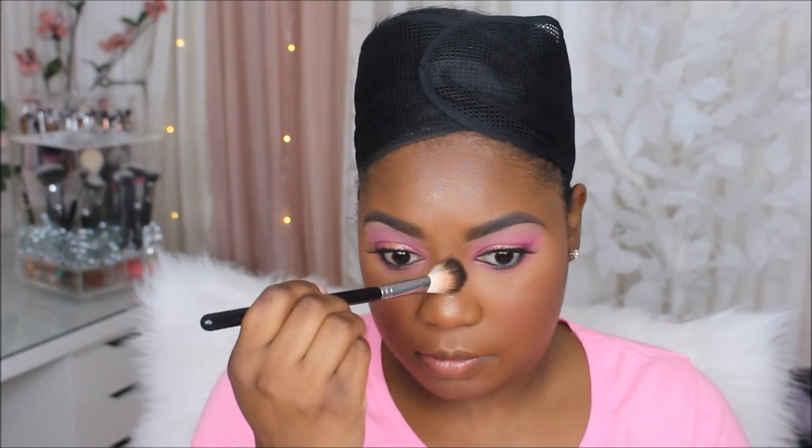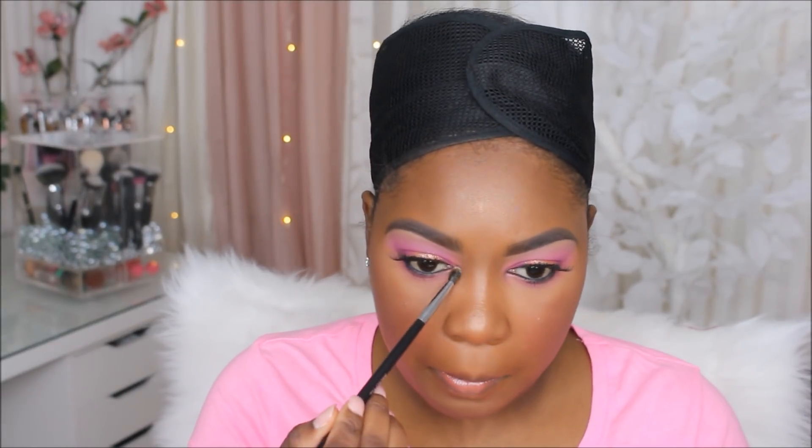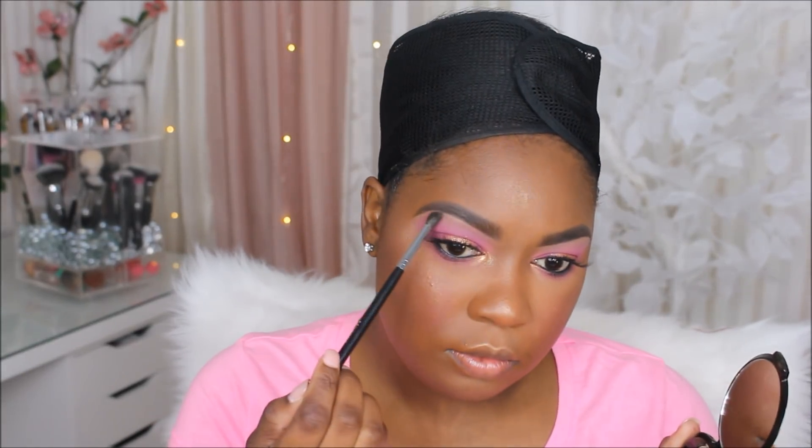Next up I wanted to add a little more shine to my highlight, so I'm using the Ofra Derma Mineral Powder — it's a loose highlighter that really packs a punch. They were nice enough to send me this and I think I got the shade Bronze. I'm also putting that same highlighter in my inner tear duct, and then I'm going in with Opal from the Garnet Glow palette to highlight my brow bone.